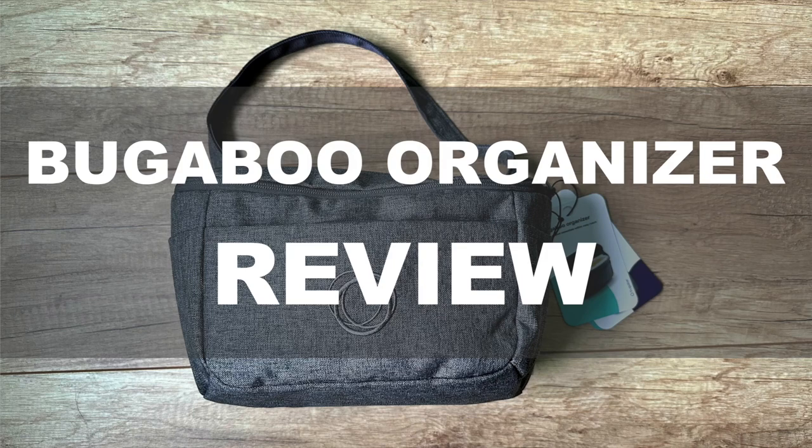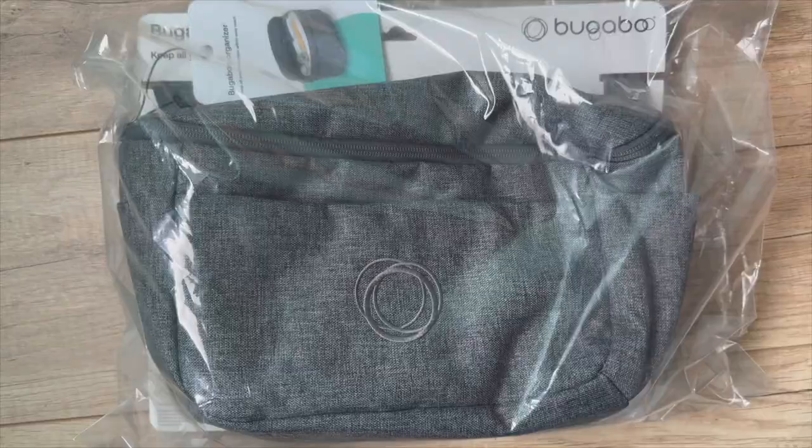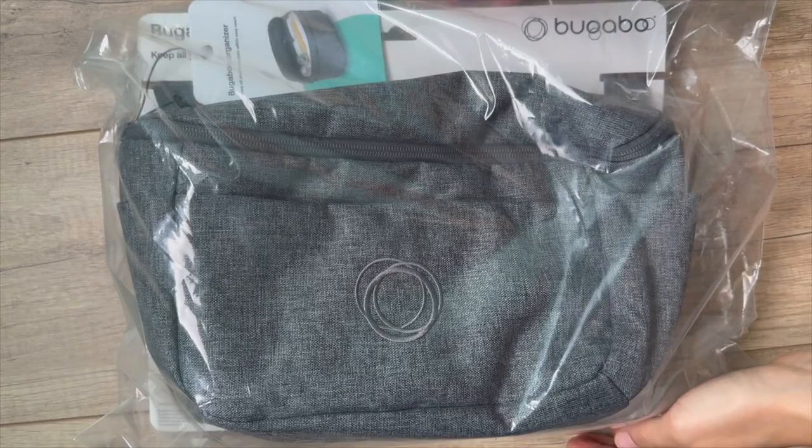Hey there, fellow parents and stroller lovers! In today's video I'm gonna show you a must-have accessory for all Bugaboo stroller owners: the Bugaboo organizer. If you're tired of fumbling around for your essentials while on the go, this organizer might just become your new best friend. Stick around as I explore its features, benefits, and how it can elevate your daily strolling experience.